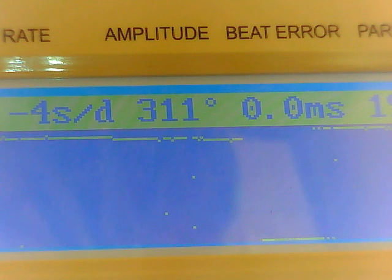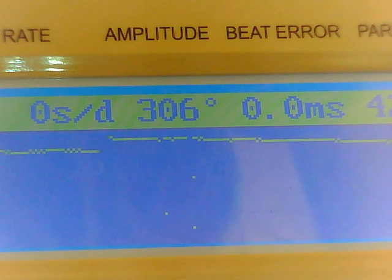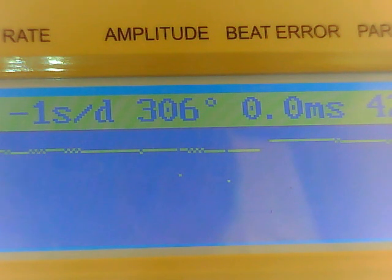Here I have an anti-magnetic Vostok from the Soviet Union. I don't think it's ever been serviced, although it may have — I got it as new old stock, fairly nice. The rate is running about four seconds slow per day, then it goes to zero. Amplitude is the amount of degrees the balance is moving. Beat error is the millisecond measure of how centered the balance is in relation to the pin that locks in with the pellet fork. The more centered it is, the more accurate it becomes.